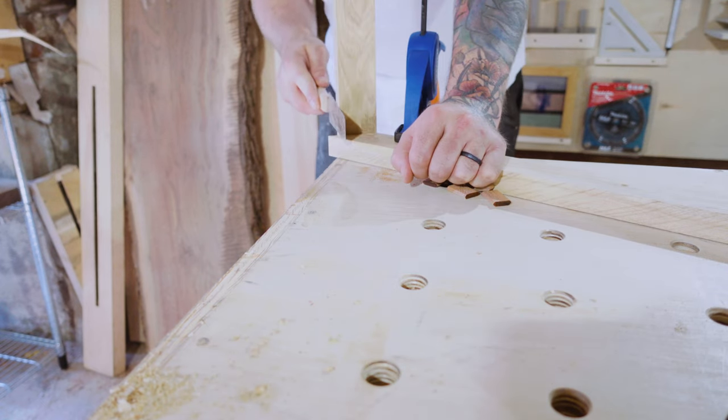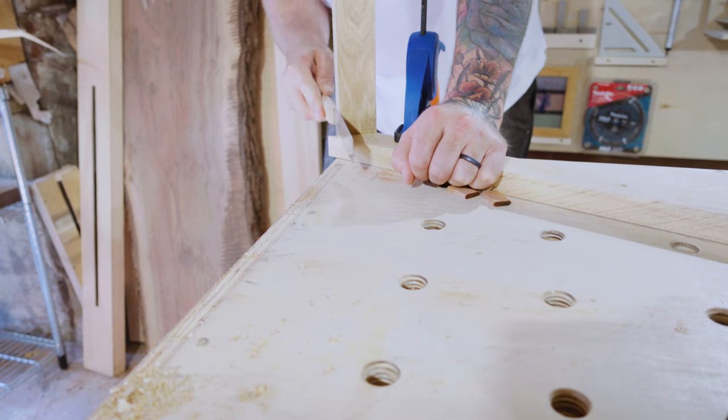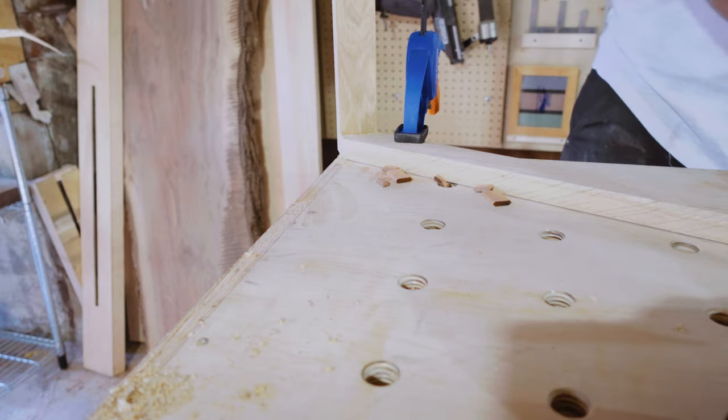After they dry fully, I take them out of the clamps and cut these little knobby overhangs off with a flush cut handsaw. And yes, that really is the speed that I saw — well, maybe if you speed it up like two and a half times.